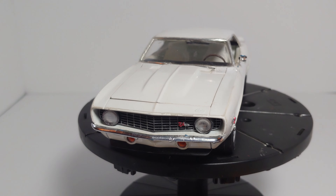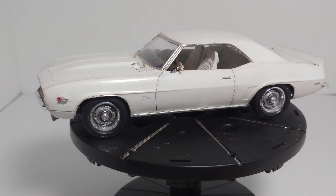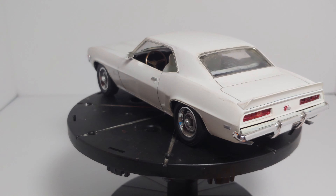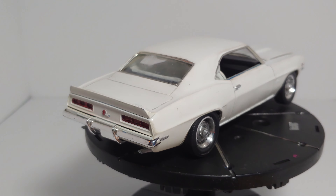I decided to do it in white. The model club that I'm in had a contest theme on our monthly meetings called Whiteout — or All White — I forgot what it was called exactly, but the theme was white. So I decided to do a '69 Camaro in white with white interior.